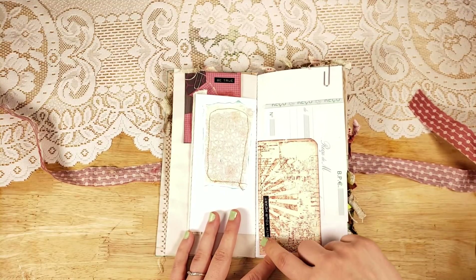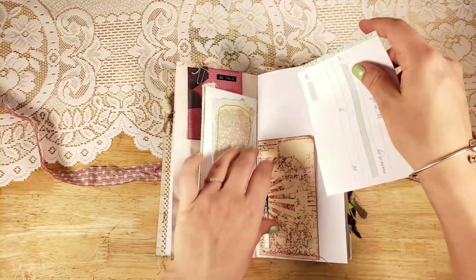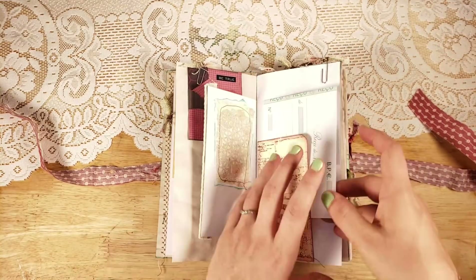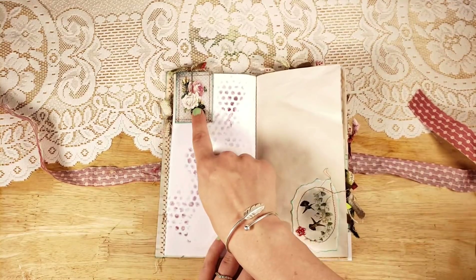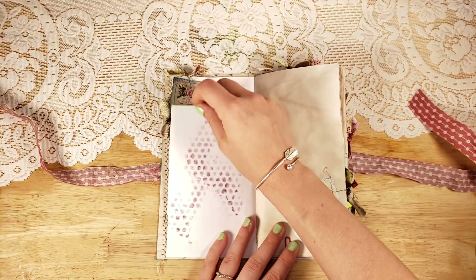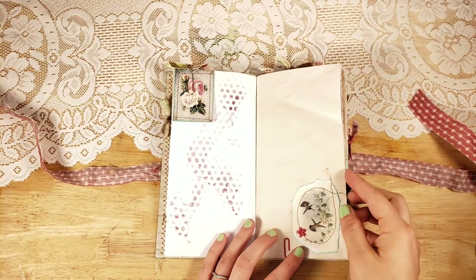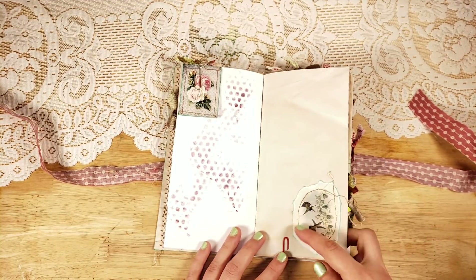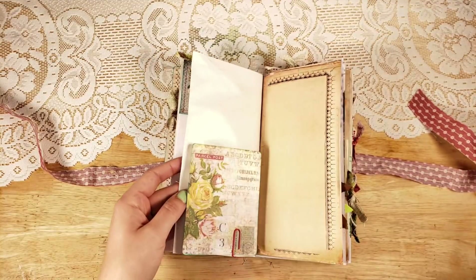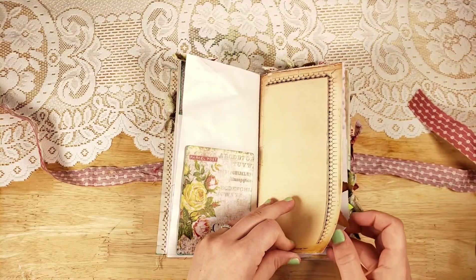Joanne also made this tuck spot and I just added 'go with your heart,' a little bit of stitching, and then this little receipt. This is from Calico Collage from the Songbird kit — I just backed it with some green card stock that was left over from the Songbird journal I did. There's one of the hummingbirds there, and this is just a Tim Holtz journal card. This is TLC Creates Vintage.